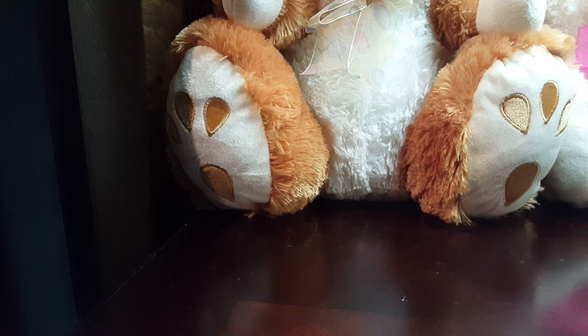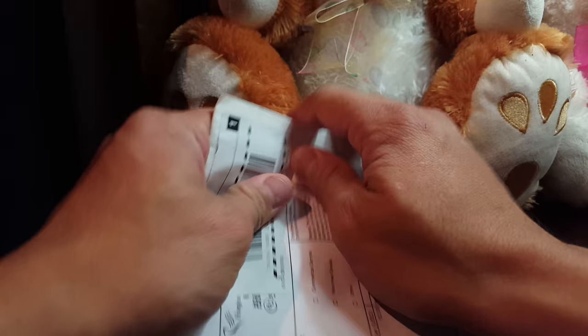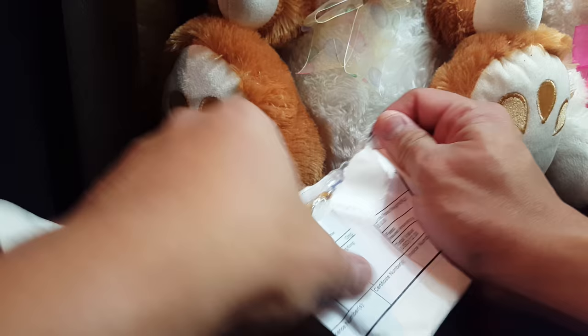Good evening, good morning YouTube. This is a very late mail check. I got some cards here from Hong Kong. Opening the pack — this is a rookie...